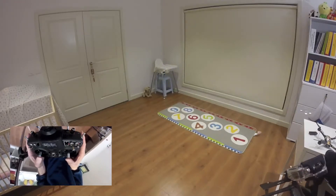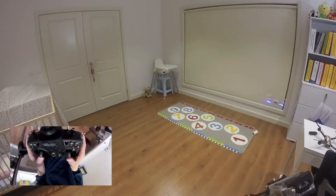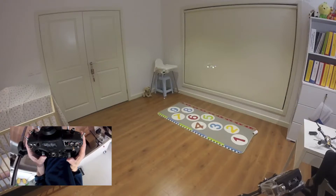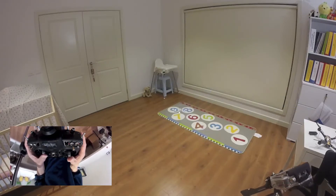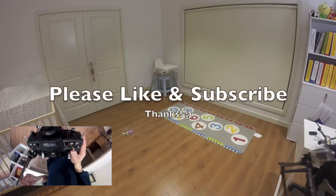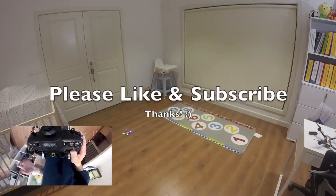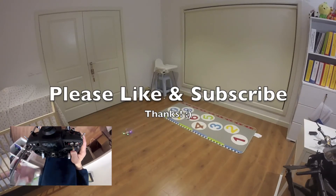I think the battery is running low. Anyway guys, I hope you like this video — until next time, this is JTGravityRC signing out.